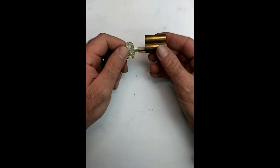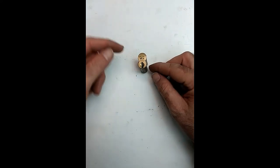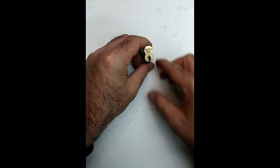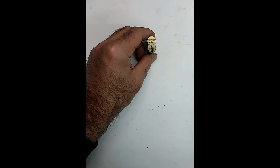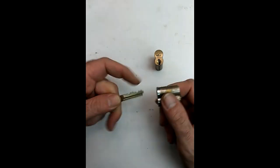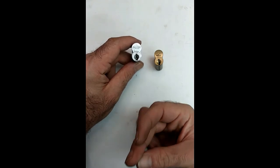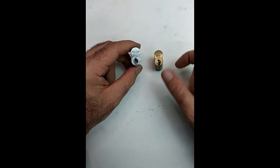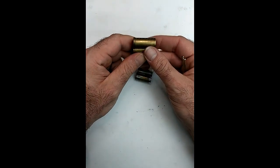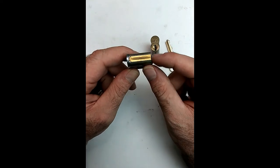Next up is interchangeable cores. This one is defined as a small format — small format because both circles here are the same diameter. Some people refer to it as a snowman core. Best has always been the big manufacturer in this realm. But over the past 10-15 years, other companies have come into the small format IC game. One of those is Falcon, another is Arrow.